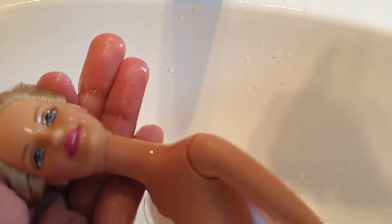Squeeze out the water, then put her hair on a towel and leave it for at least 30 minutes. That should do it, and then you can comb it.